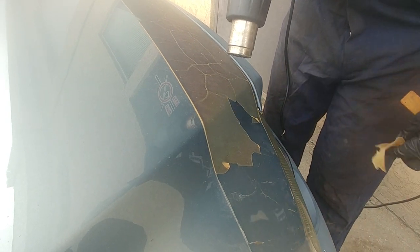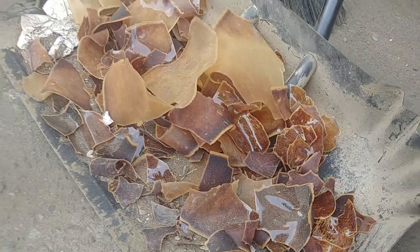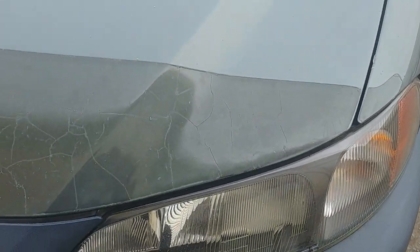Help yourself with a wooden scraper. Wow, that's quite a bit of old vinyl! It looks good — we removed all the vinyl, but we still have a lot of glue left. Still a little bit more work to do. Step number two: remove the glue.